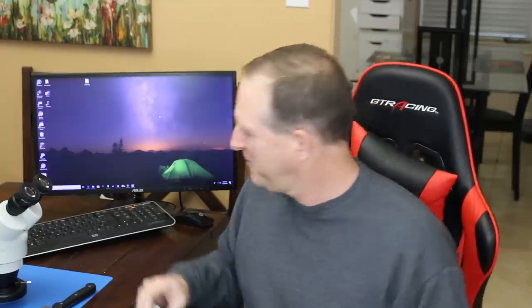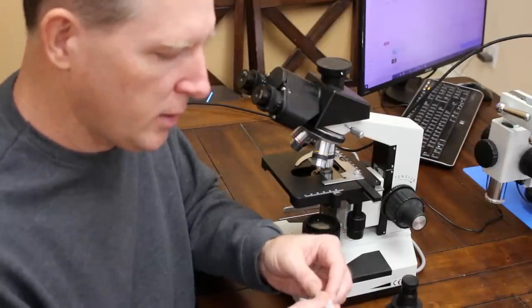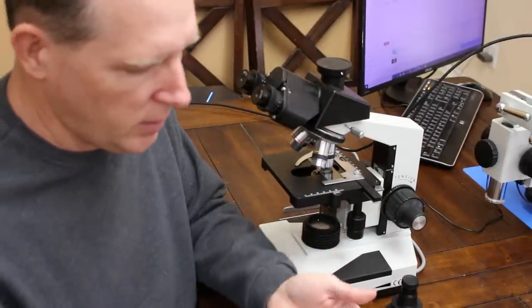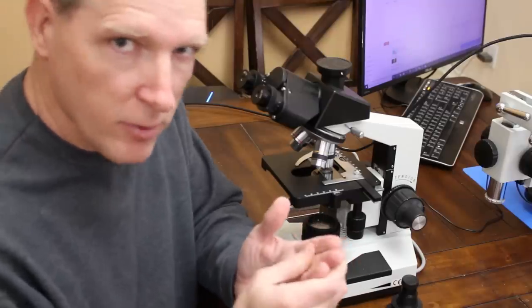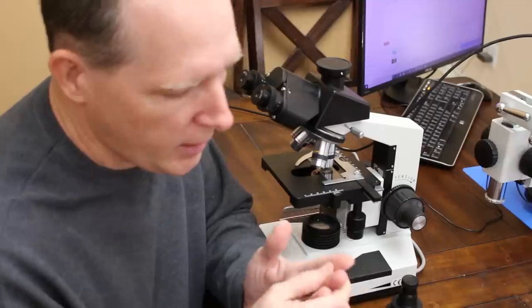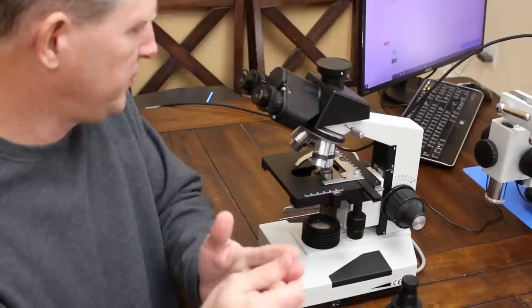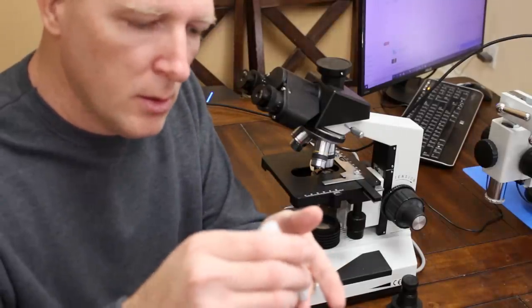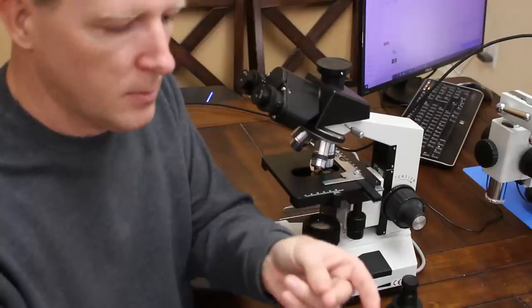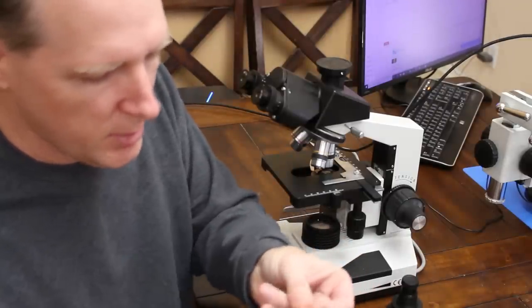Let's go ahead and start. Alright, make sure it's working. There it is. So here we go — I'm just going to kind of get the blood flowing into the tip of my finger so that I can get enough blood. Alright, now we're going to do the puncture.